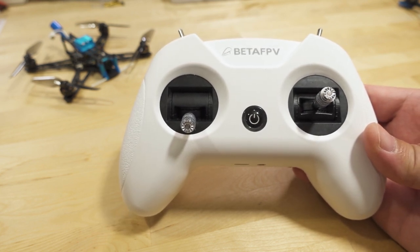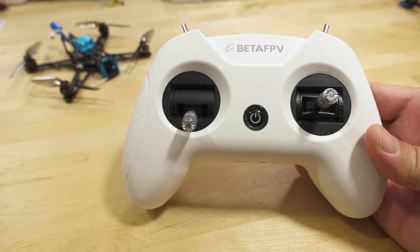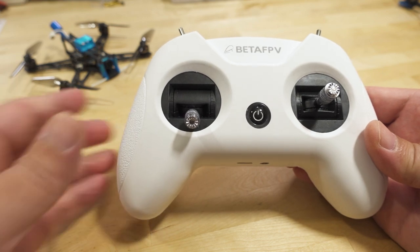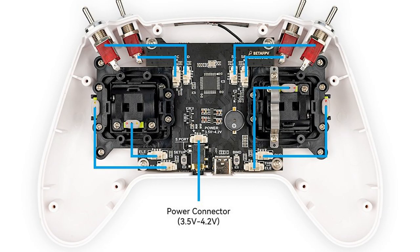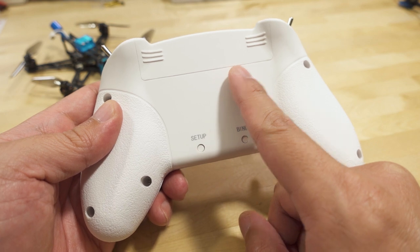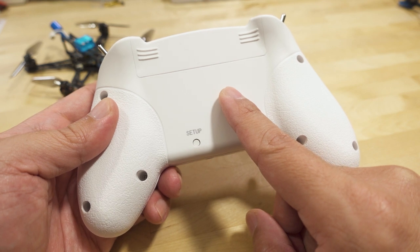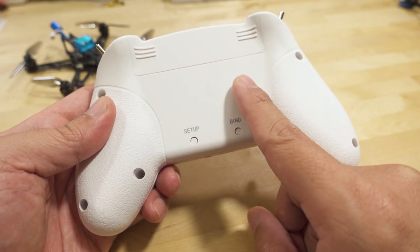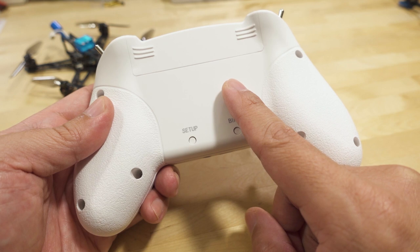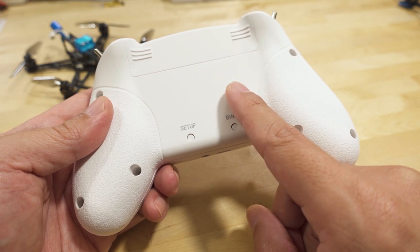I did a video on the Light Radio 2 SE about nine or ten months ago, and largely the way the radio works isn't all that different. Of course they've replaced the main board inside — you've got the gimbals and then the main board, which was previously FrSky D8 or D16, and this one is now exclusively ExpressLRS.